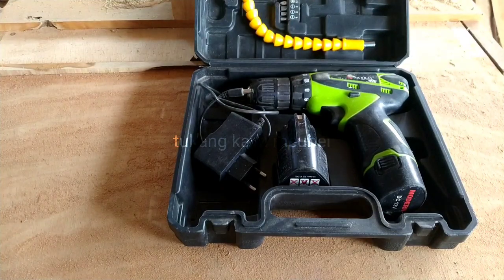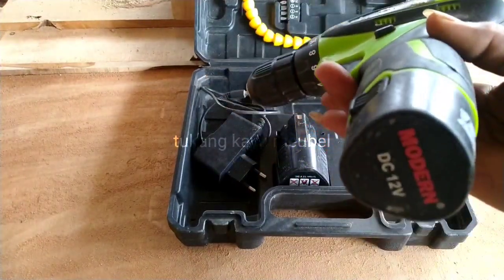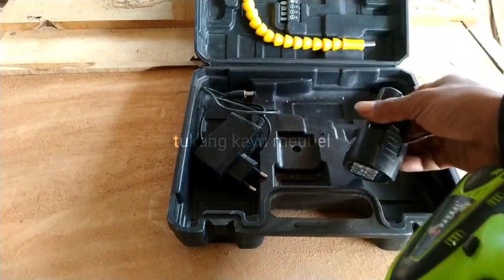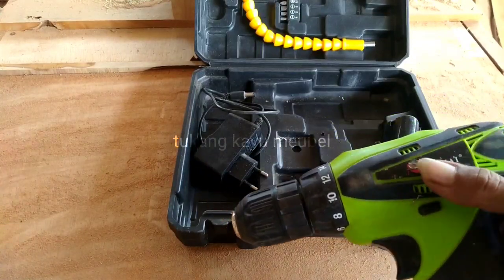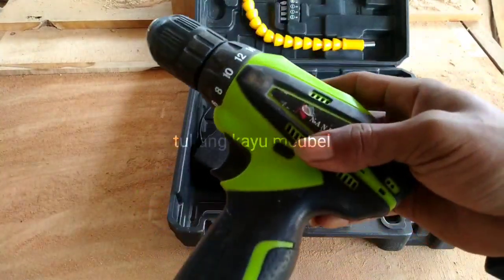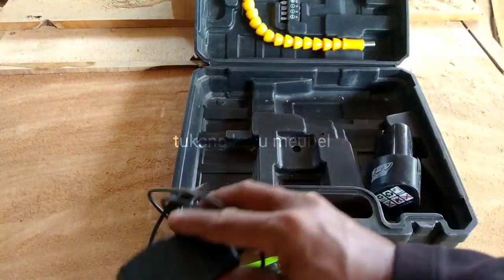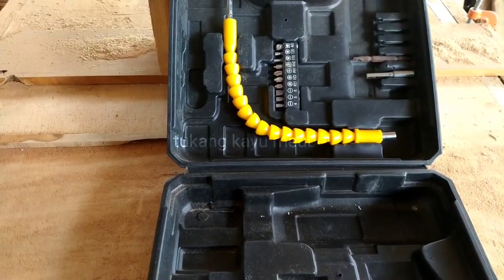Membantu untuk pekerjaan kita, untuk ngebur ya. Biasanya untuk kita pasang pintu, seperti ini. Baterainya 12 volt ion seperti ini. Kemarin aku beli harga sekitar nggak sampai 400 ribu. Ini sangat membantu kerjaan kita pasang pintu yang kecil-kecil, cepat. Di sini juga ada casnya, ada dua ya.